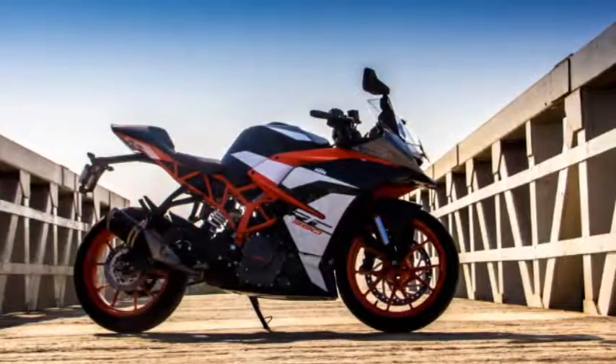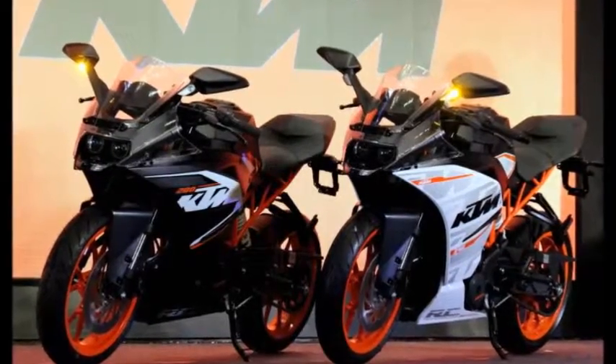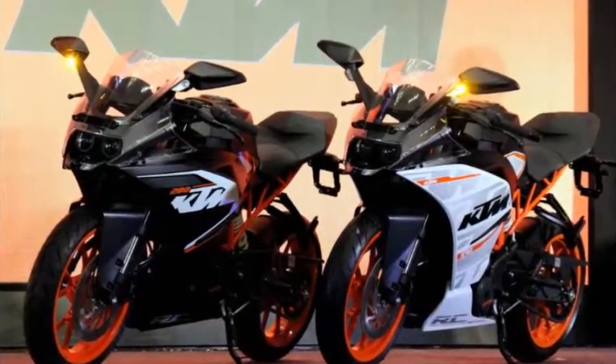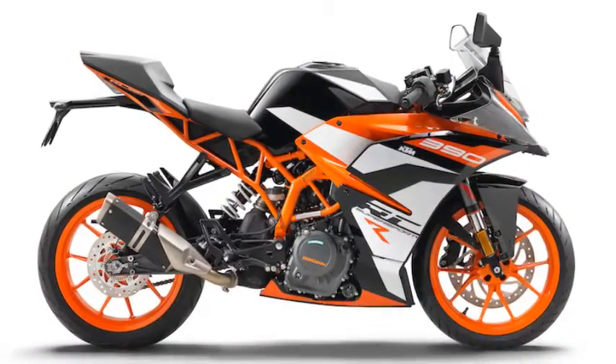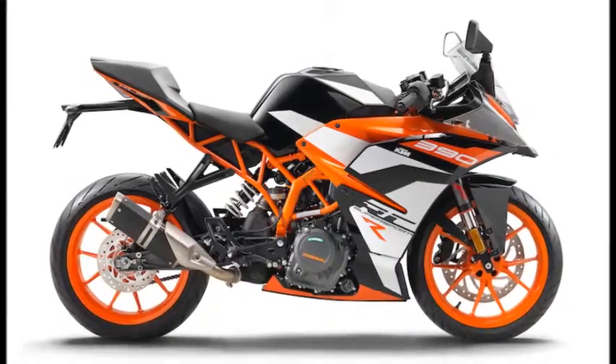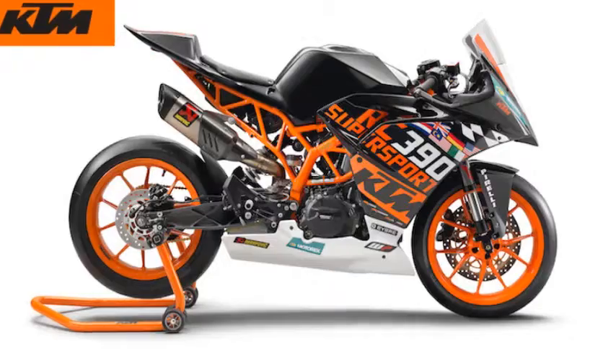Between the recent introduction of the Supersport 300 class and Kawasaki's release of its new Ninja 400, it appears that KTM has once again raised the bar in an effort to stay on top of the small displacement racing world. Behold, the new homologated RC390R with supplementary Supersport 300 race kit.